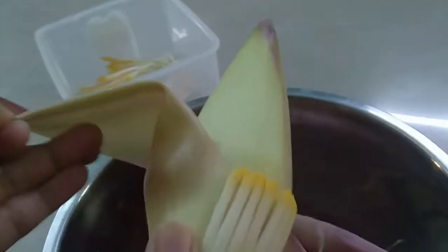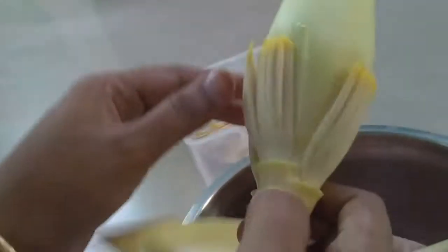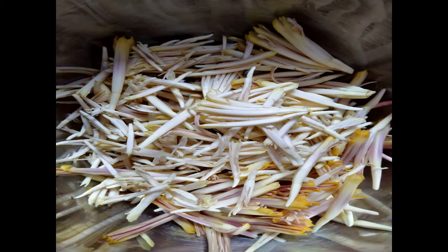I will just show you how these florets are arranged in a banana flower. These florets are the ones that grow into a banana once it matures. You can see how alternatively they are arranged. You have to remove the pistil and the calyx from each and every single floret that you see here. I have cleaned all the florets — now let's see how to cook this.